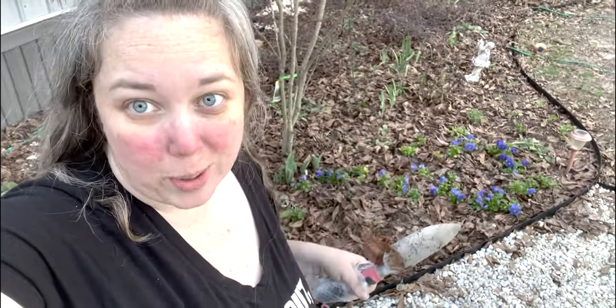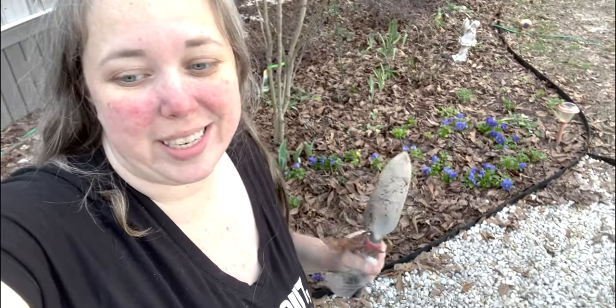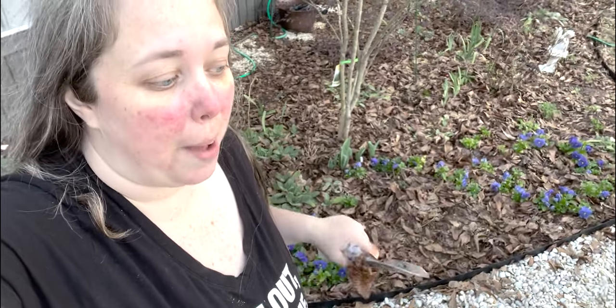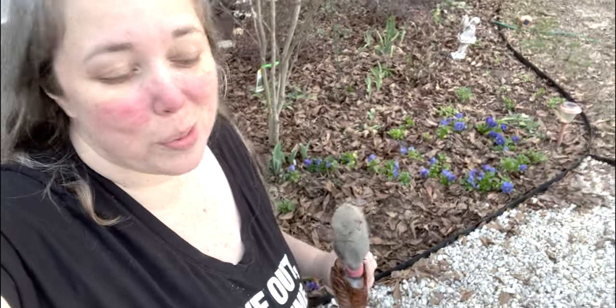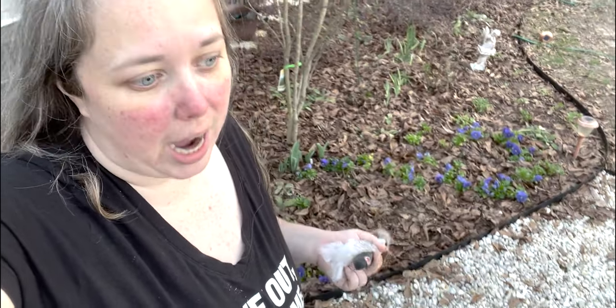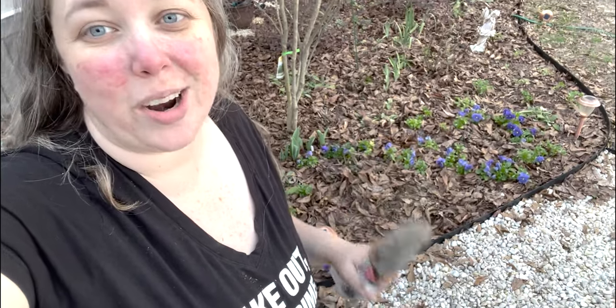Well, that did not take nearly as long as I thought it would. We got all 20 of the pink muscari planted, all 25 of the blue muscari planted, and all 25 of the drumstick alliums planted. The blue muscari seemed to have the best sprouts and the bulbs looked the best, so hopefully at least those will bloom. All the pink muscari and all the drumstick alliums had shoots too, so I'm crossing my fingers really hard that we get all kinds of pretty spring flowers this year — I cannot wait.